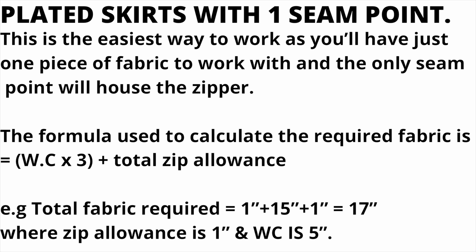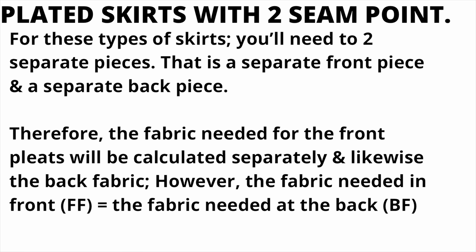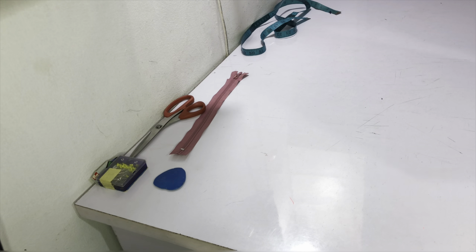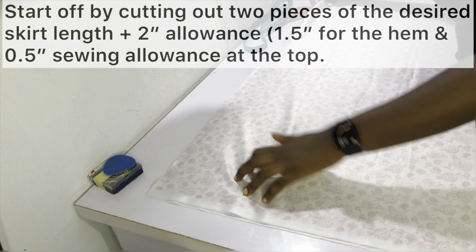To calculate fabric for a pleated skirt with one seam, use the formula from the last video: waist circumference multiplied by three, plus the total zip allowance. If you have a separate front and back piece, as in this tutorial, you divide the waist circumference by two first, then apply the same formula. Essentially you're working with the same formula, but using half the waist circumference because each piece covers half the body.